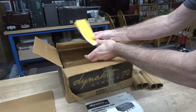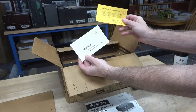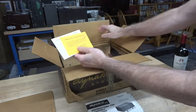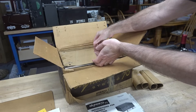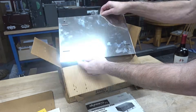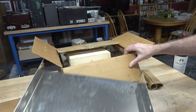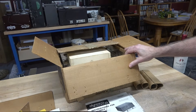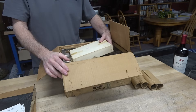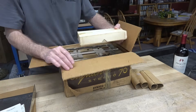It still has the packing slip with inspector Dyna 13 and the original little registration card. Originally this amp went out to California and then made its way back here to Michigan. It's hard to believe how they shipped this without damage. The box is pretty fragile, but pretty neat that it survived all these years.